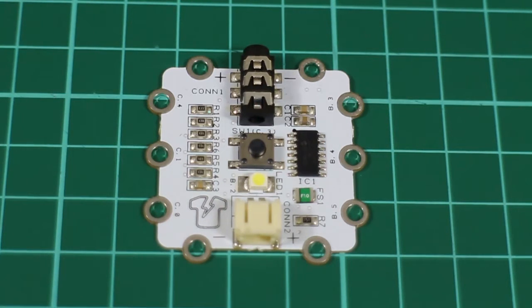This is tutorial number one, Hello World, for Igloo, the CERBOL Pickaxe controller board from Kitronik.